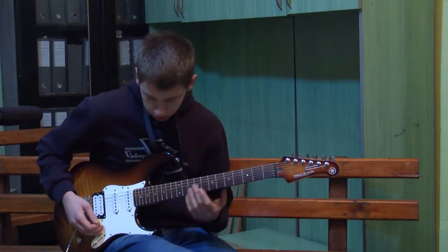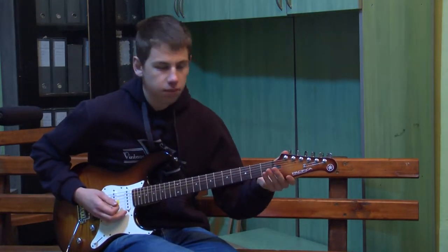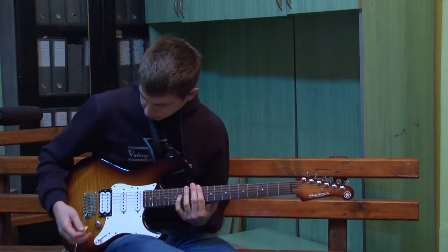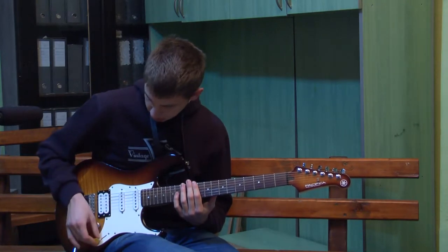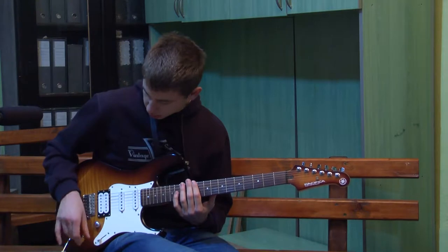O delovima električne gitare — normalno imamo telo gitare, vrat, glavu gitare, tu su čivije, imamo šest žica. Sa desne strane imamo magnete, imamo ovu poluku koja kontroliše te magnete, kao i potenciometre.